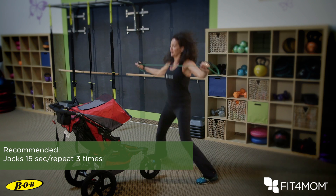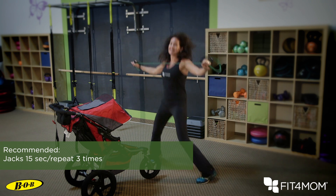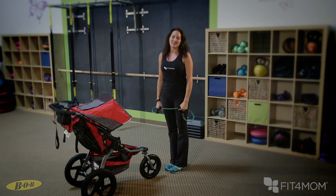Pull, pull, pull and pull. Belly stays tight, shoulders stay relaxed. Get some great cardio and some great upper back strength as well. And that's a rear fly with jumping jack legs.